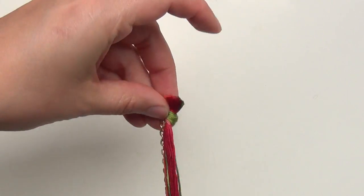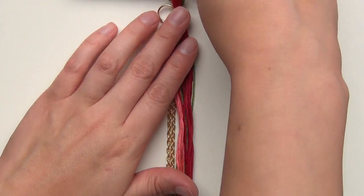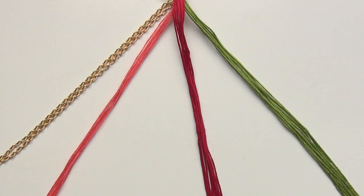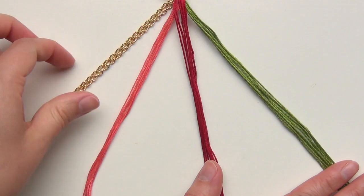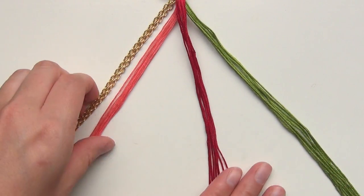Now if you have a clipboard that makes this a bit easier, otherwise just kind of hold down the end of your bracelet with something. Next divide your three colors of string into three sections. I gave myself a little bit less of the pink thread because I want it to pair that up with my chains, and next I'm just going to braid these three together.